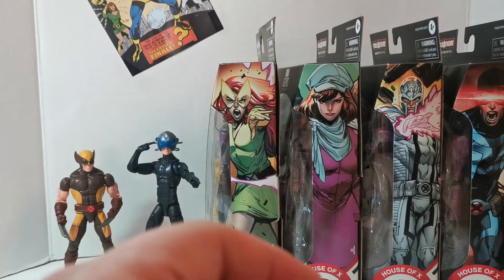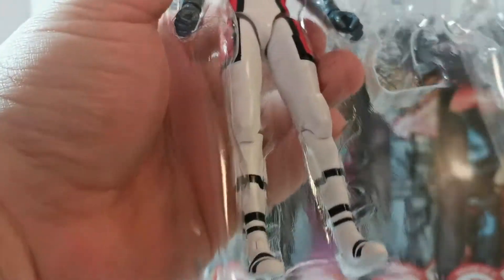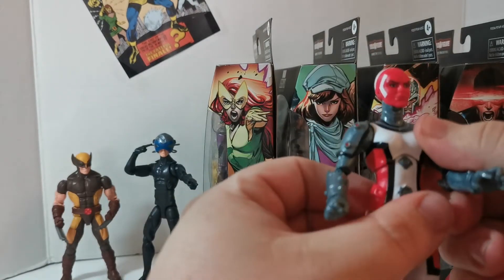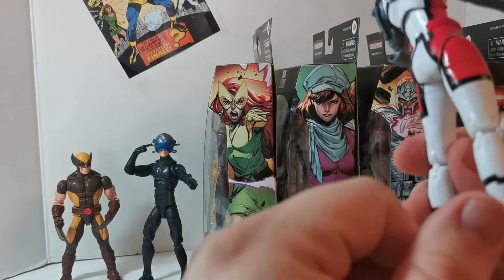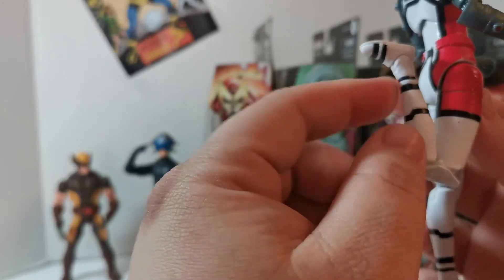We got the torso for the Tri-Sentinel. Keeping all the other accessories in the tray — we got the head and interchangeable arms, which is pretty cool. Getting her out of the packet — wow. This is a figure I did not have any interest in, but getting it out it looks like it's all new sculpt with pinless technology.